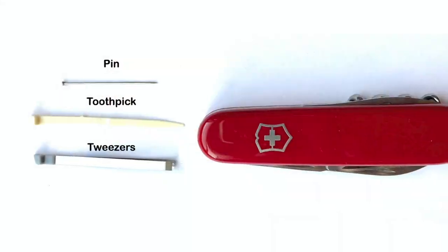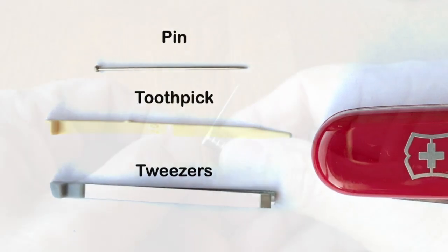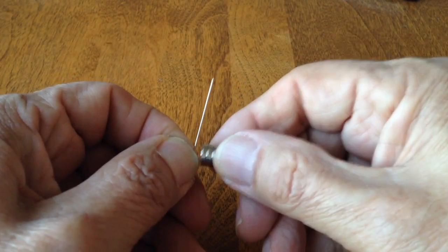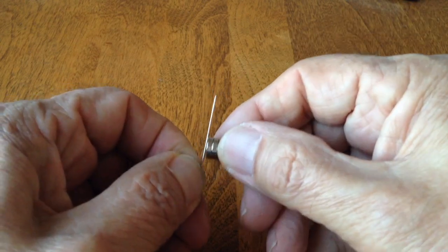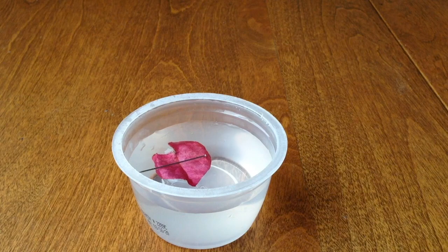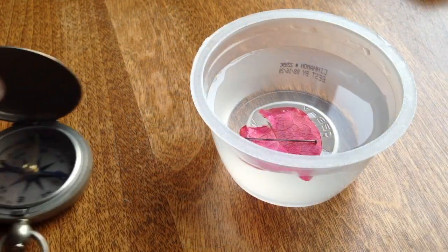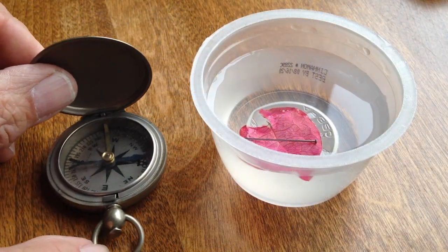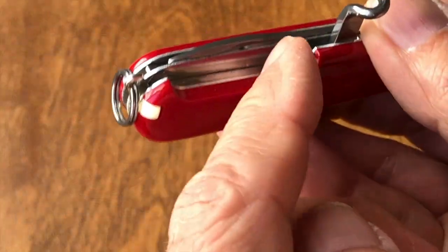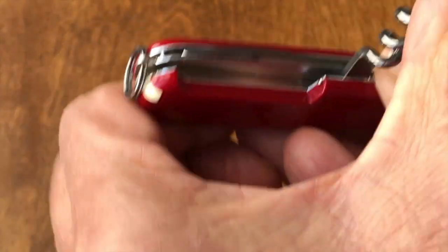The Sportsman has removable toothpick, tweezers, and a hole behind the corkscrew to hold a magnetized pin. Magnetize a pin to serve as a makeshift compass — the magnet is rubbed against the pin five to ten times in the same direction to align the iron atoms and magnetize the pin. I'm using a rare earth neodymium magnet. Compare the pin compass with a calibrated compass to assure its accuracy and which end is north.